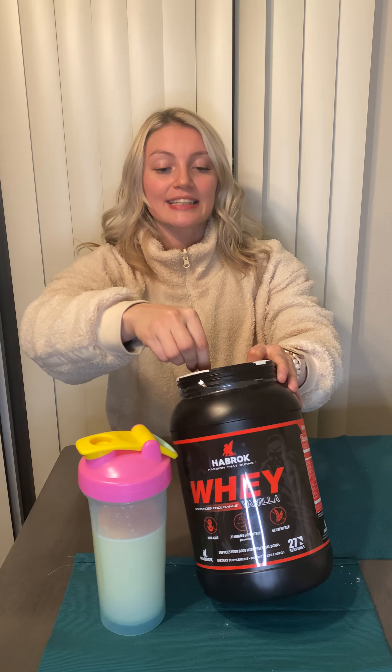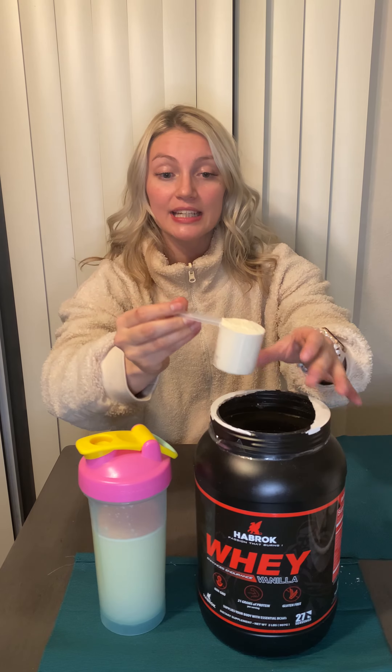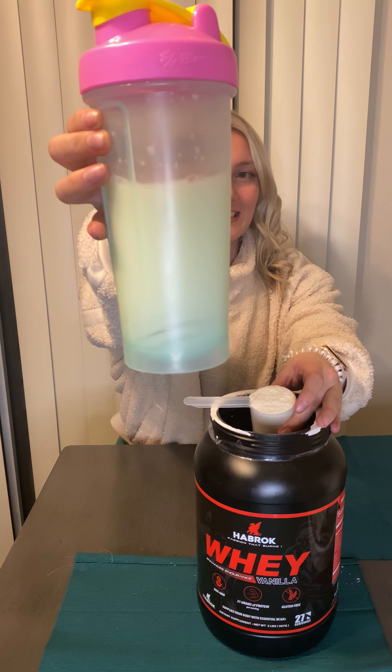My favorite part of the protein is not only the taste, but the consistency of the actual protein — how well it dissolves in water. Nobody likes clumpy protein shakes, and Habrocks does not have clumpy protein shakes, as you can see here. And no matter how much water you use, the taste is still the same, and it still tastes great. Take a look at it.